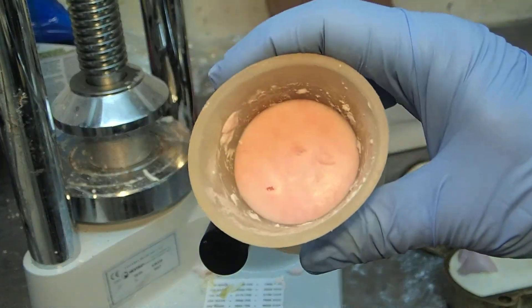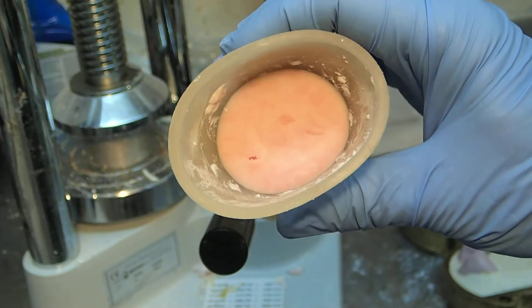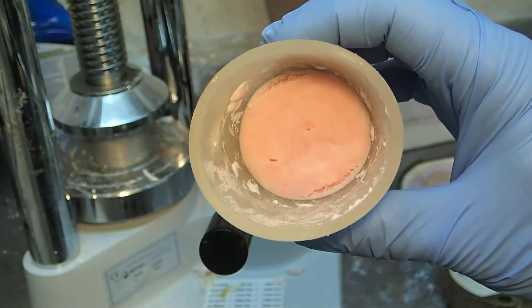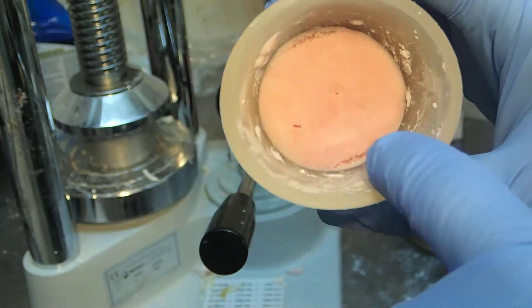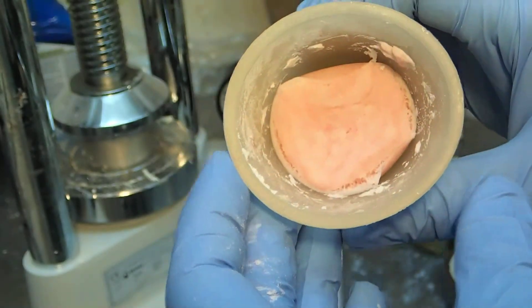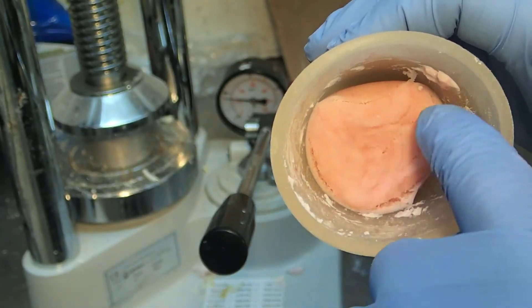So this is the acrylic in your silicone bowl. If I squeeze this together, see how it's ripped around the edges of the bowl? That means that it's too soft — it's not ready yet. It's ripping like that.